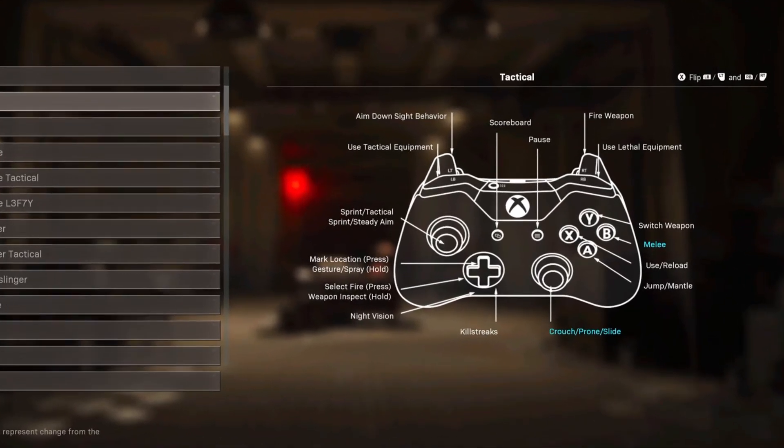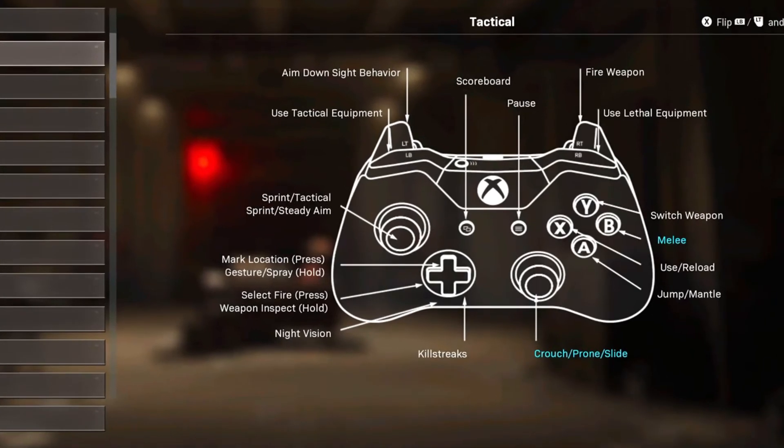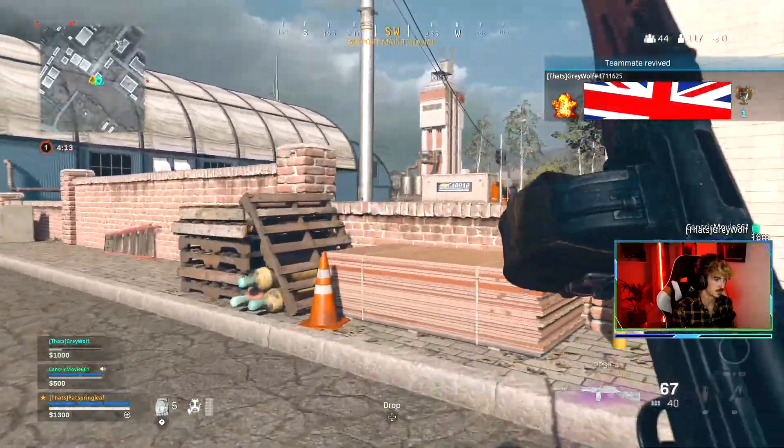Your button layout in Warzone can significantly impact your performance in the game, and it's so important to get it right. Which is why I'm going to cover the best button layout for you, whether you have a paddled controller or just a standard one.